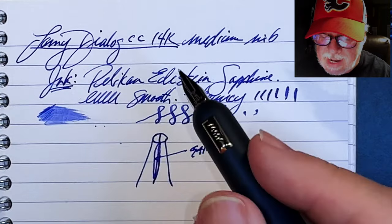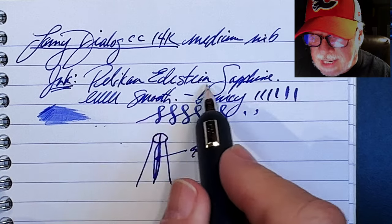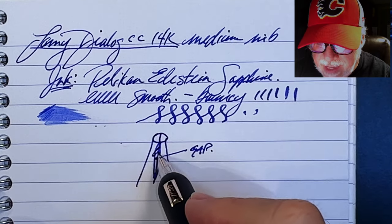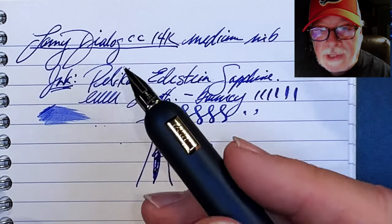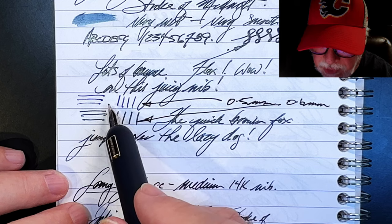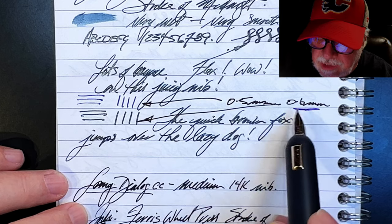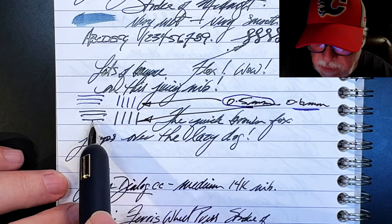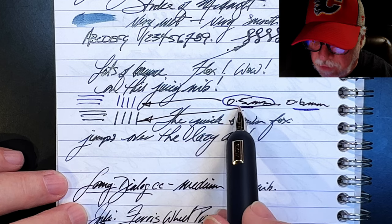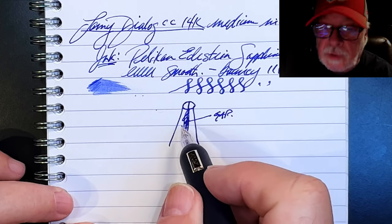By pressing it down a few times and checking each time, I was able to reduce that gap slightly without going too far. I re-inked the pen with an ink I knew to be drier — Pelican Edelstein Sapphire. The combination of closing that gap slightly and using a drier ink made the pen more controllable. Back to my writing sample — not only was the nib more controllable but the line size also reduced from 0.6 millimeters down to 0.5 millimeters, a full 0.1 millimeter reduction in line thickness.